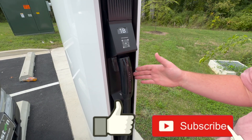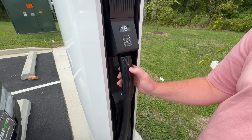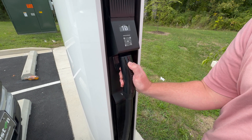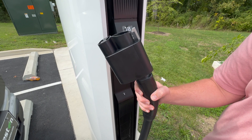So I wanted to show you how you actually get the Magic Dock from the Tesla supercharger, especially here on this V4. The little button here — you're going to press and hold for two seconds. You'll hear a little click, you press up and then pull down, and then it comes right out with the Magic Dock on it.